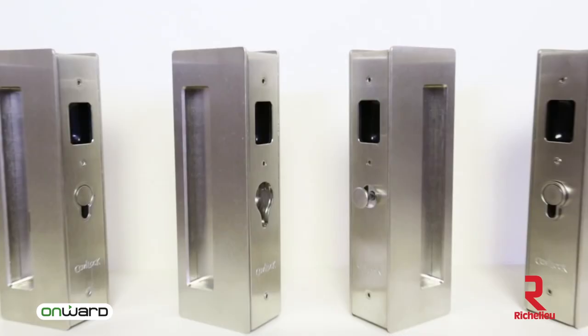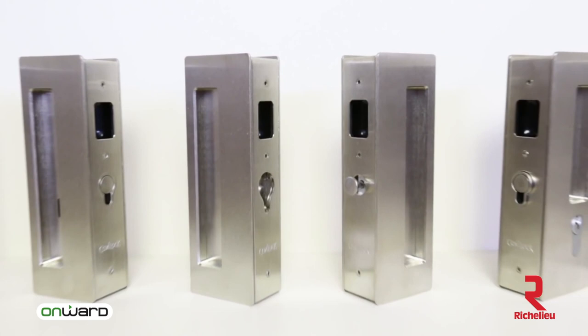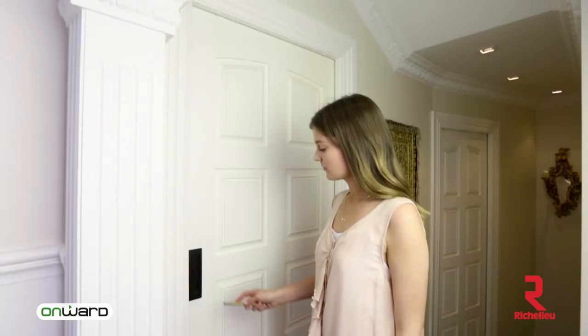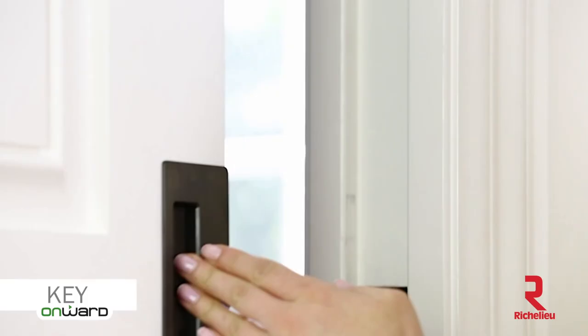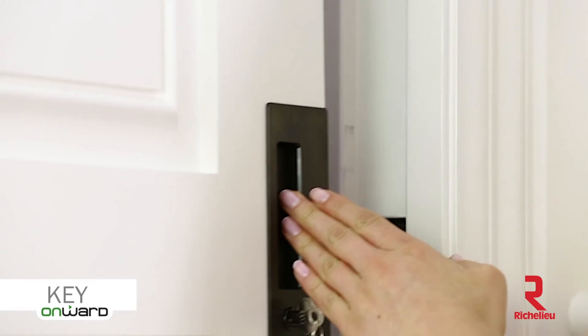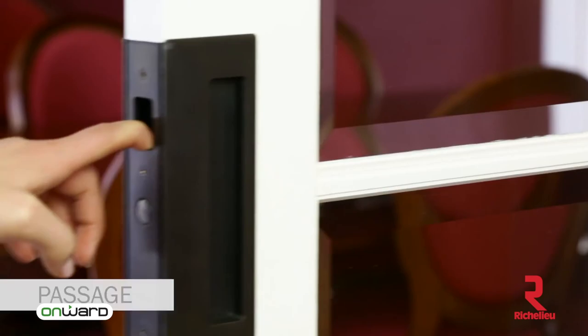The CL400 is available in a variety of configurations: the privacy latch with an optional emergency release, key locking, and the passage handle with or without a magnetic latch.